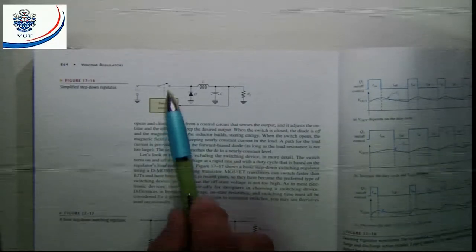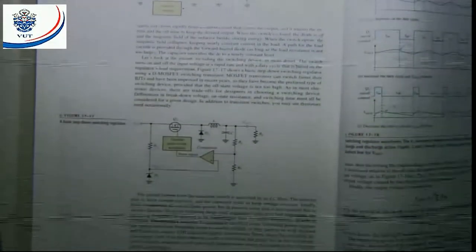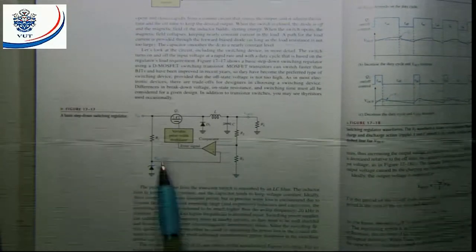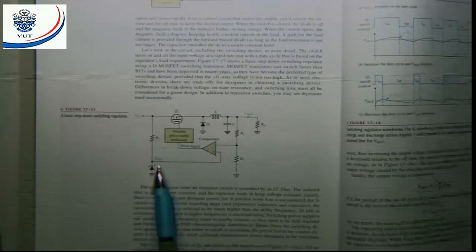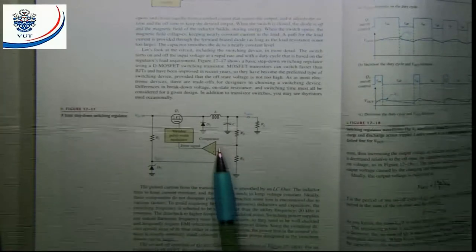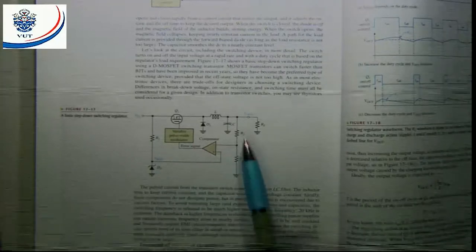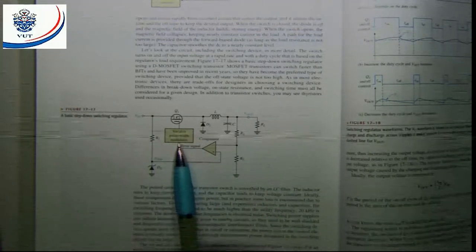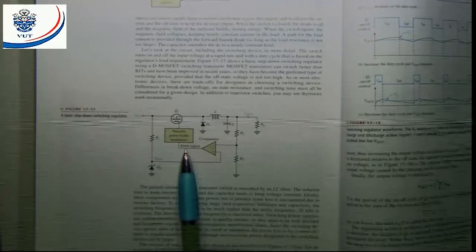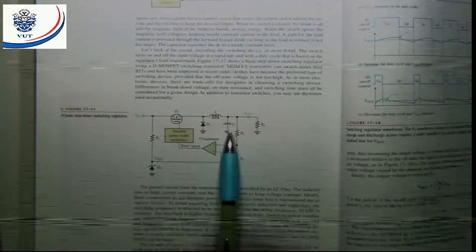Now, it's not very practical to do it by means of a manual switch — that's only for explanational purposes. Here's the basic step-down switching regulator. We've got a reference voltage, a resistor, a comparator that's going to sense the output via a voltage divider or sampling circuit, and then we've got a variable pulse width modulator that's going to vary our pulse width depending on the error signal coming from the comparator. And here is the LC circuit.